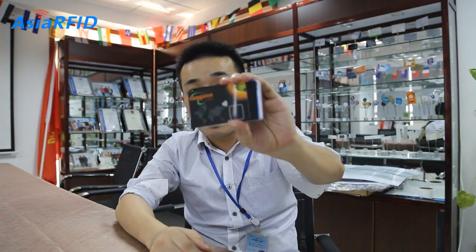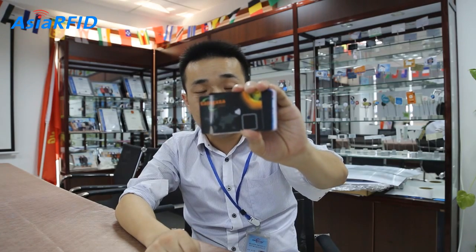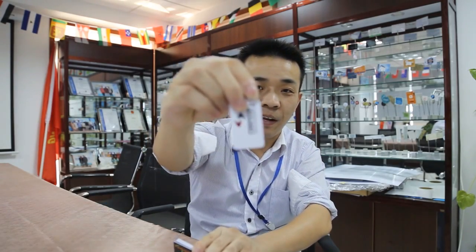Next one: the size. The card you see now is standard size. But sometimes the customer wants some special shape — we call it a special size. For example, like this one, or like this one. That means you can tell us what kind of size you want, and then we can make it for you. No problem.